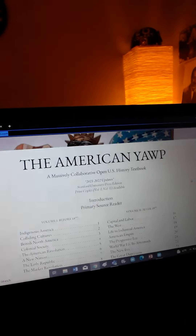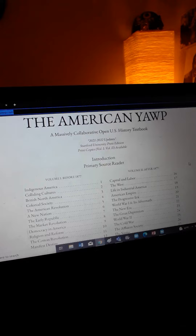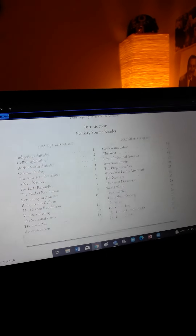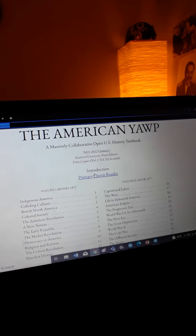The cool thing is, it's not your typical type of textbook. It's not made by a school board. Instead, it was created by a few hundred scholars, experts in the field — they all came together and made this book. What's really cool about this is it's supremely organized. You have the introduction right there.